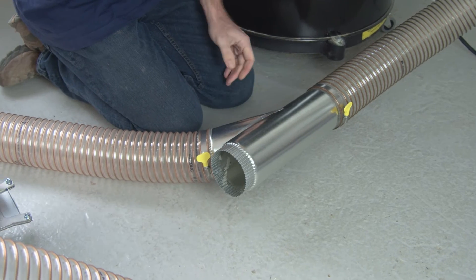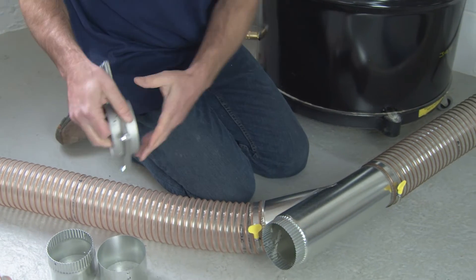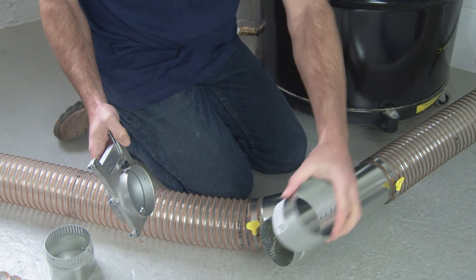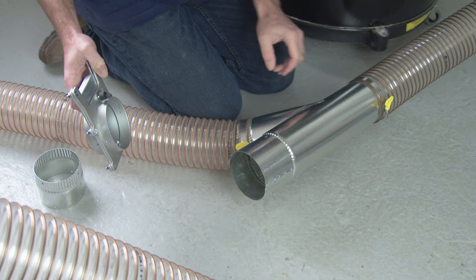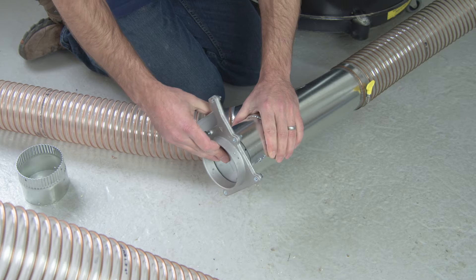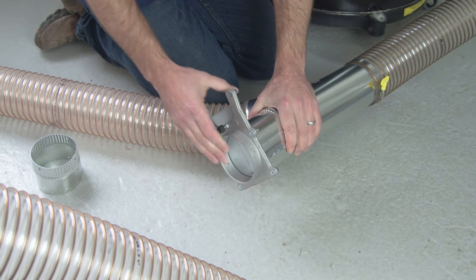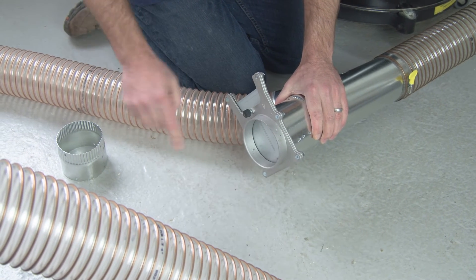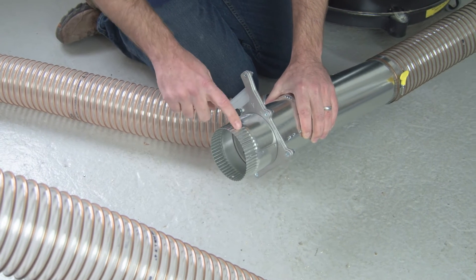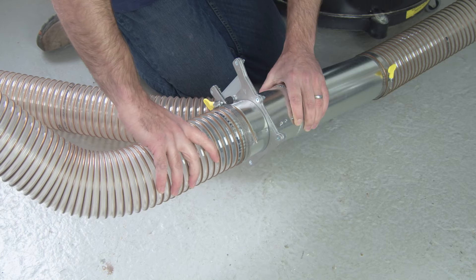If we needed a Blastgate on this end of the Y, what we would need to do is use the no-crimp Blastgate adapter, which we would insert over the crimped end to increase the diameter. Then our Blastgate is able to insert right inside there, and we would make the connection with sheet metal screws. If we're going to flex hose out of the Blastgate, we would use the Blastgate adapter that is crimped on one side, which would allow us to take the flex hose and insert it right over.